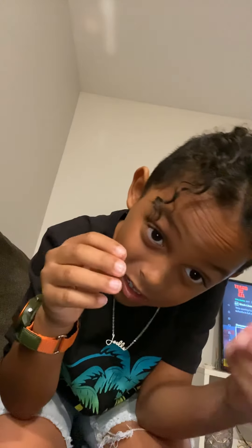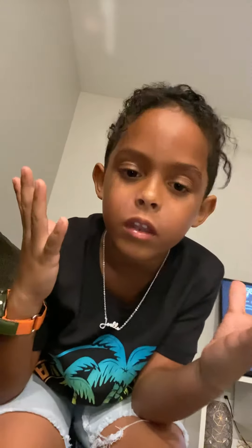Hey guys, back for another video. It's your boy Joel and I'm gonna show you how to look like this. I look like Michael Jackson, I think. If you guys have long hair like mine — it's not really long like girls, but it's just short but long.